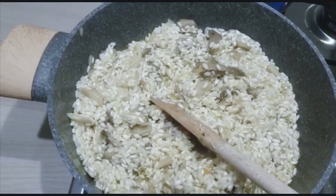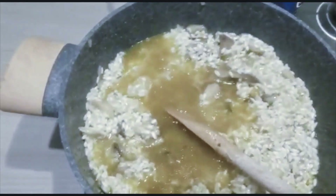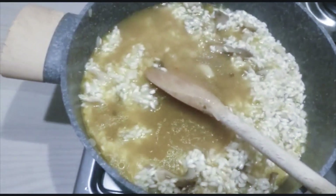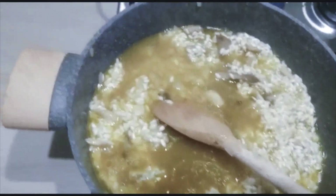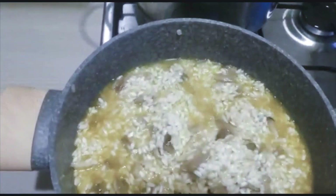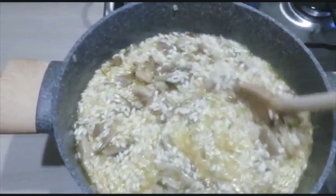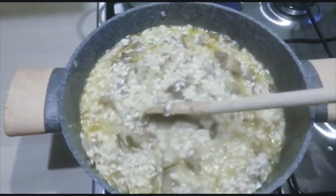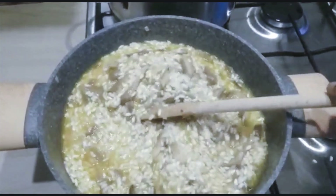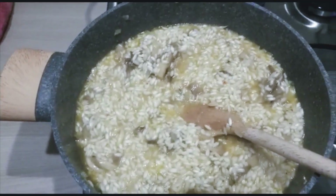Now we're going to be gradually adding in the stock water. When cooking risotto, you need to be very patient. Just keep adding the stock water gradually — this is not a sticky dish.